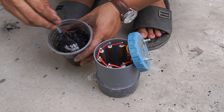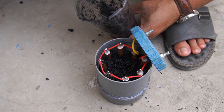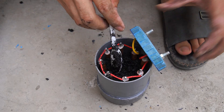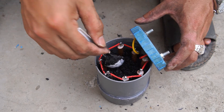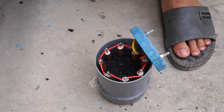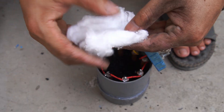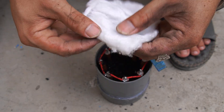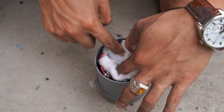Next, I put the charcoal powder into the plastic tube. Once full, I used cotton to place a layer of charcoal powder on top.